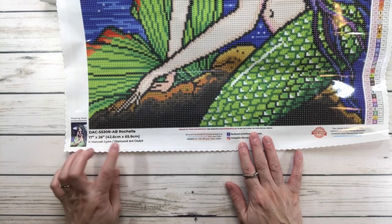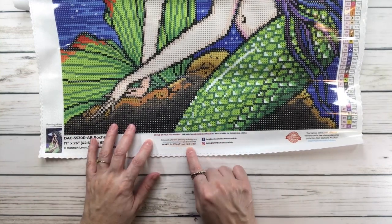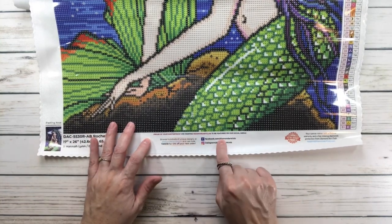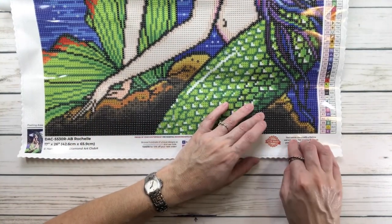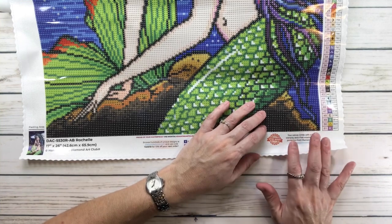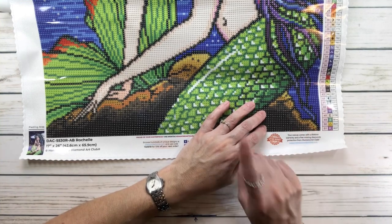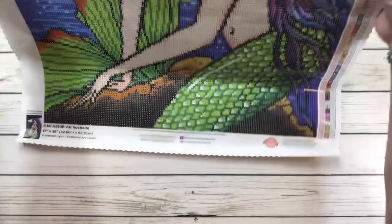On the bottom it has a picture and it says it's from DAC — Diamond Art Club. The painting is Rochelle, 17 inches by 26 inches (42.6 cm by 65.9 cm), artist Hannah Lynn. It also has a 'take 10 for 10% off' code, a 30-day money-back guarantee, free diamond spill insurance, and 10% cashback rewards with every order.